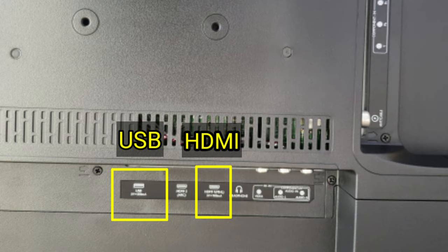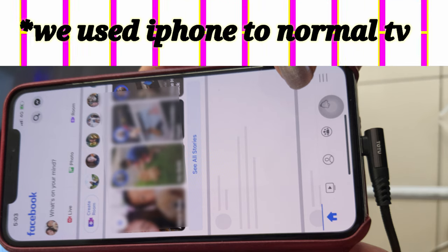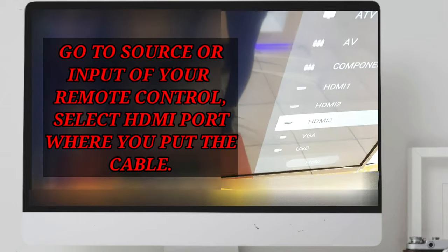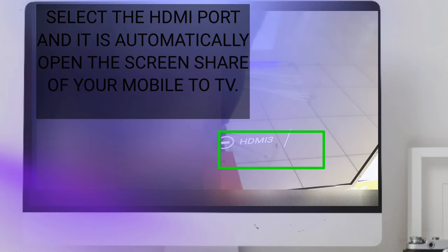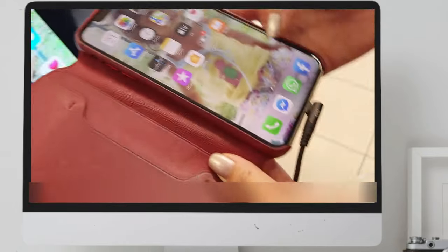Insert the lightning cable inside the HDMI port and USB port together. We used iOS or iPhone to normal TV. You will go to source or input of your remote control and select the HDMI port where you put the cable, and it will automatically open the screen share of the TV to your mobile.